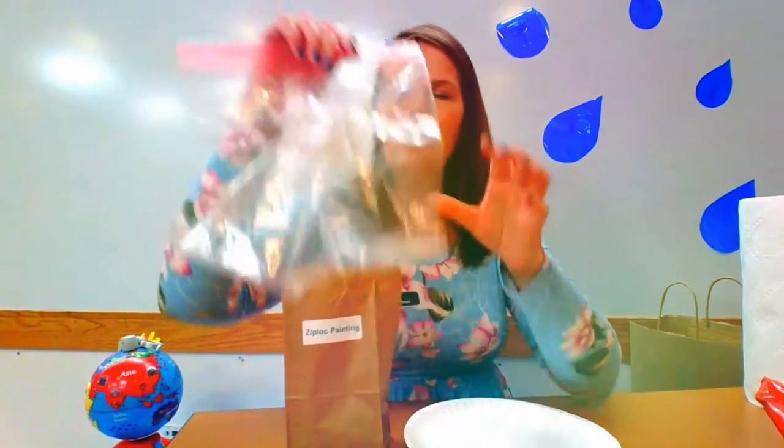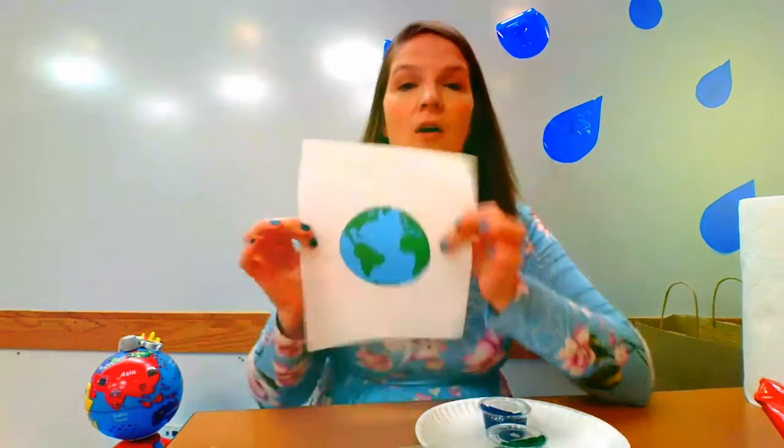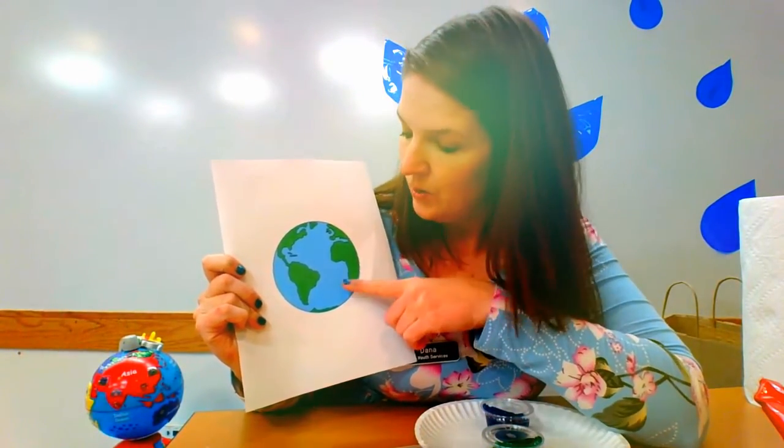I also have paper towels and wipes nearby just in case it gets a little messy. Inside our little bag we have one giant Ziploc bag and a bag that has some paint in it — green paint and blue paint. We are going to make the earth: blue for the water and green for the land.